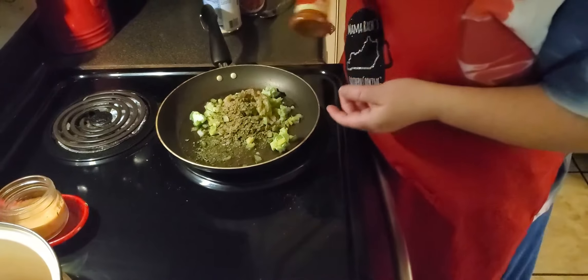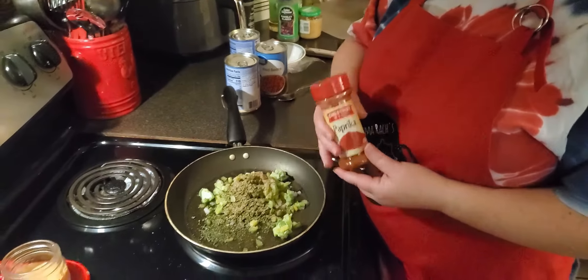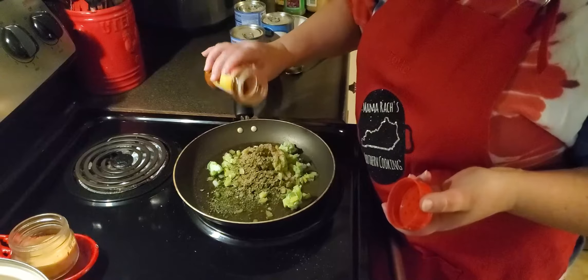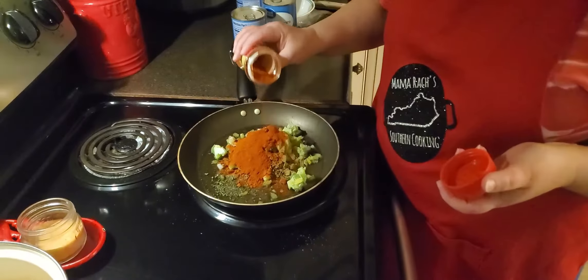Your main thing that you'll be using the most in the spices is paprika, because these beans turn a red color. I'm going to say right at about two to three tablespoons of paprika.